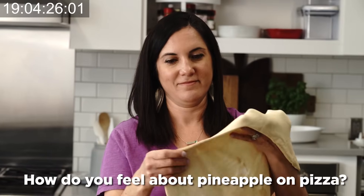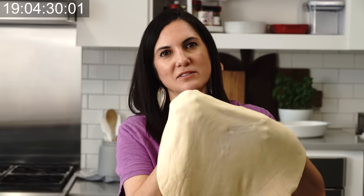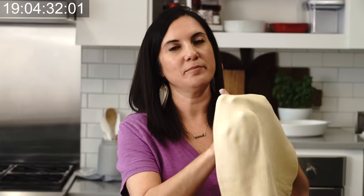How do you feel about pineapple on pizza? Not a fan — not a fan of the pineapple on pizza. Don't hate it, but I don't love it.